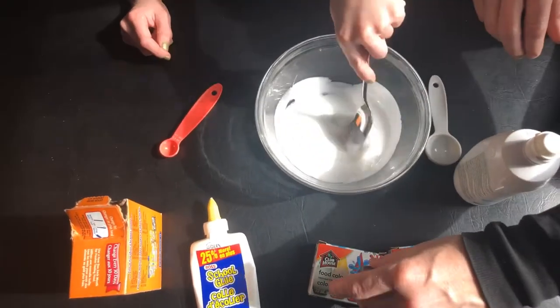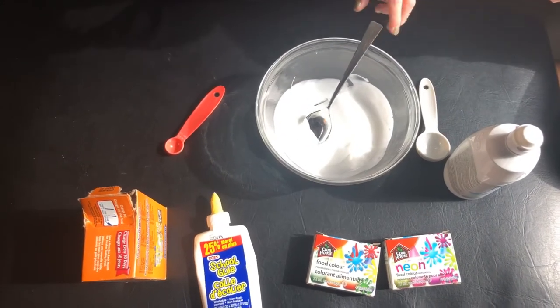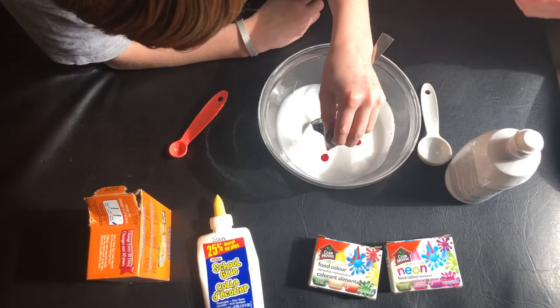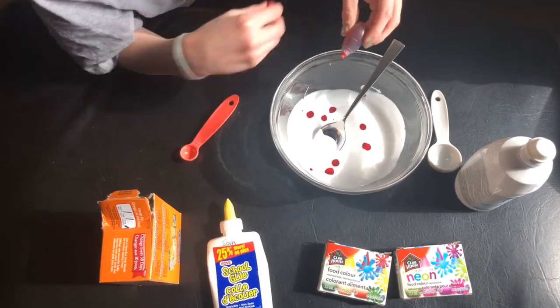He's decided he wants his slime to be red, so he's going to add a few drops of red food coloring. You can also add glitter or different textures to your slime, but today we're just going to use food coloring — keeping it simple.